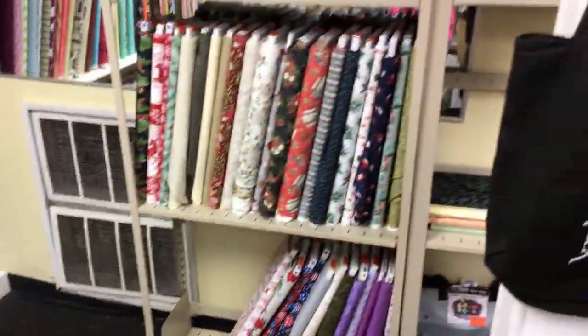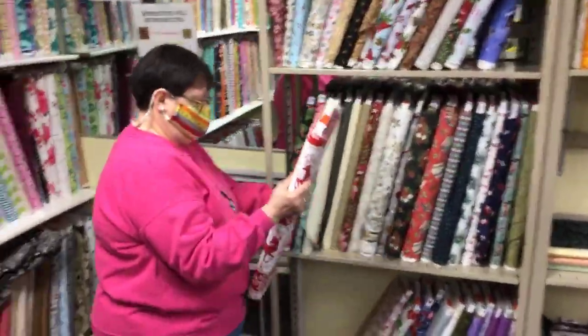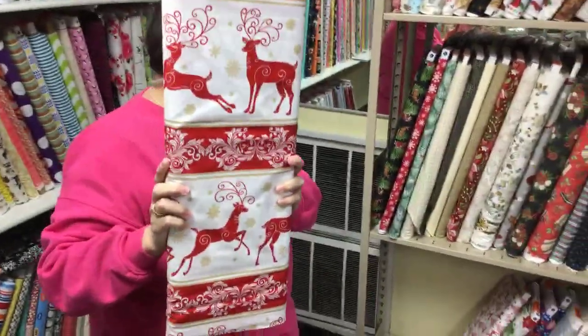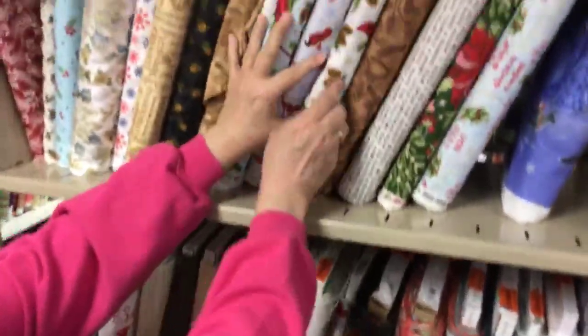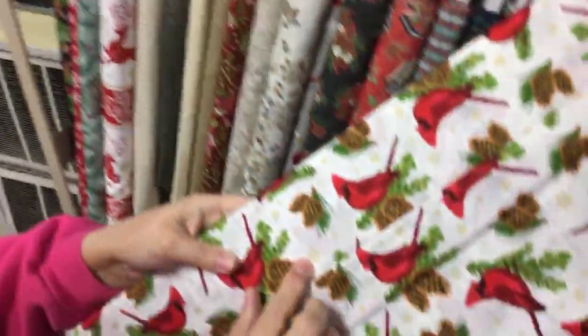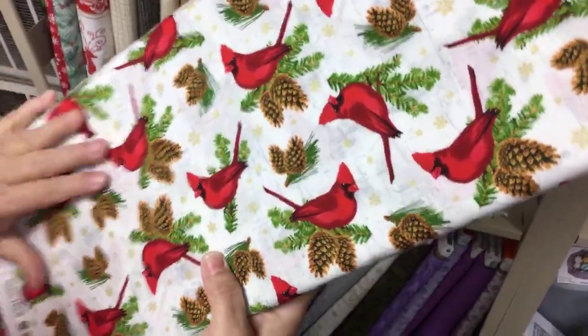Oh, look at these cute frames! How come I don't ever shop back here? Because you didn't know it was back here. Look at all this — that'll jazz up your stitchery. Looks like we've still got some Christmas fabric here. I never even saw this out on the floor — they hid this from me. I think that's really pretty. Now are those reindeer or whippets? Cardinals are always a favorite. Wouldn't that make nice placemats?